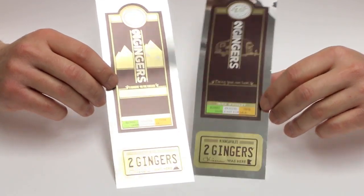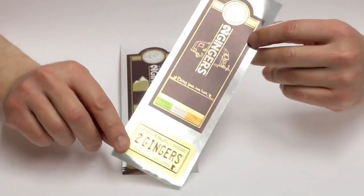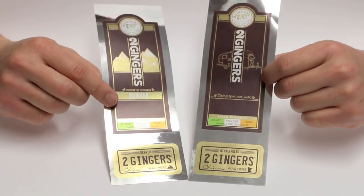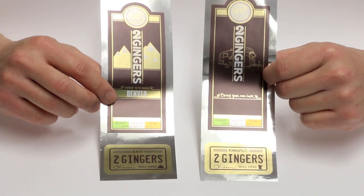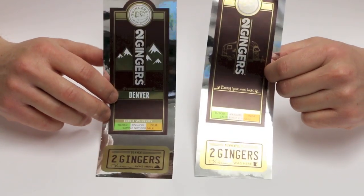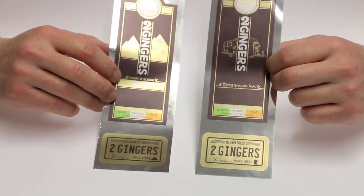Another great application for this workflow is this label project. We printed many different versions of the label, and each one has a different image on it. It would have been conventionally cost-prohibitive to create many different dies because the foil is different on each one.